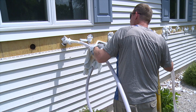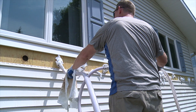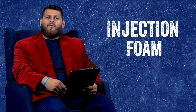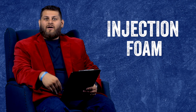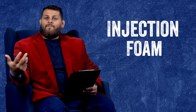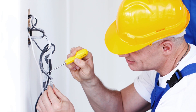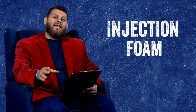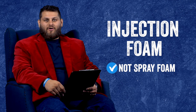Injection foam is the foam that's actually pumped into the outside exterior walls of an existing home. So when you're talking about running wires, that's probably the situation — an existing house that has had injection foam pumped in and you're trying to add an outlet or rerun a wire somewhere. In this video we're talking about injection foam, not spray foam.